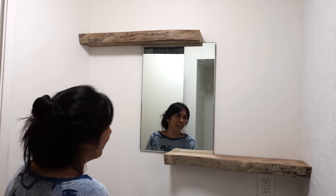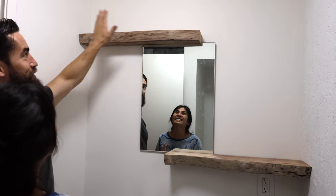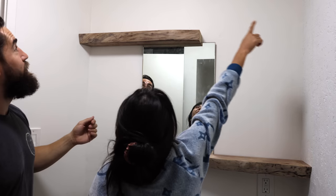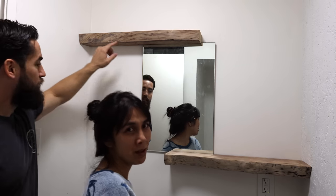Looking good — pretty snug, everything's a nice tight fit. Got to take it down and put a coat of finish on the shelves, but it still looks really, really good. This wall has a curve in this direction and a curve in this direction — so that means there's a hollow behind here. I'm not going to worry about that. That was not me, by the way.